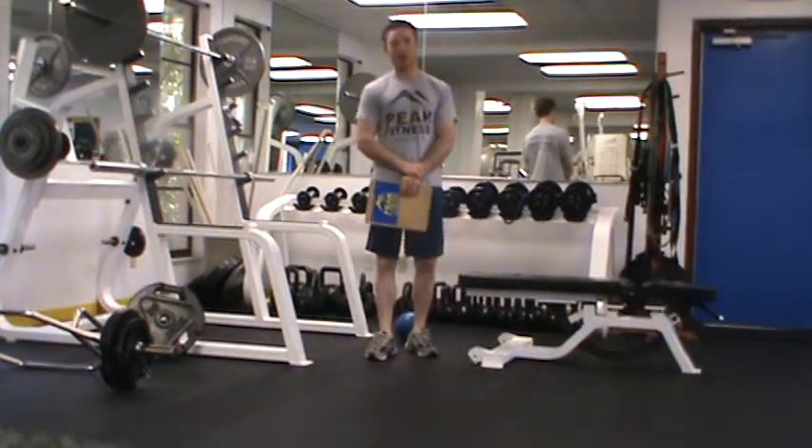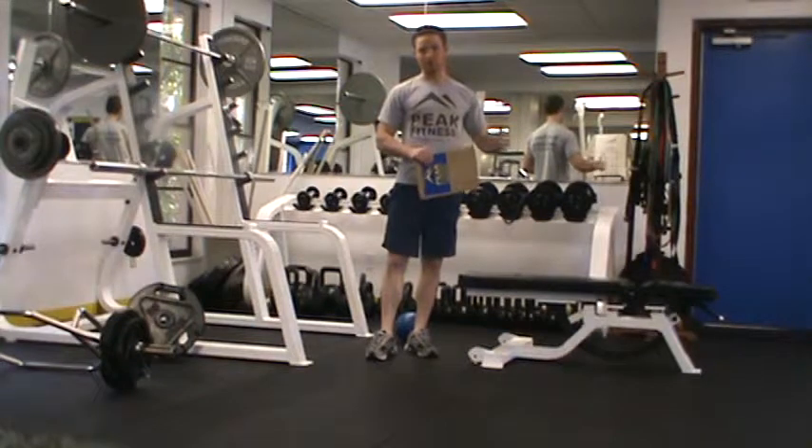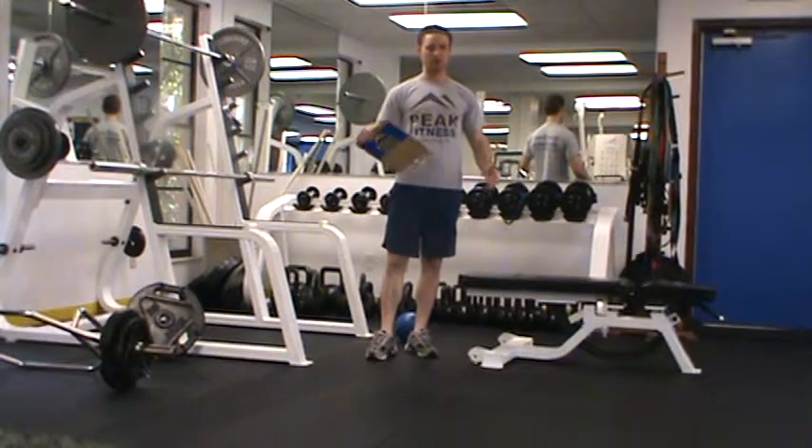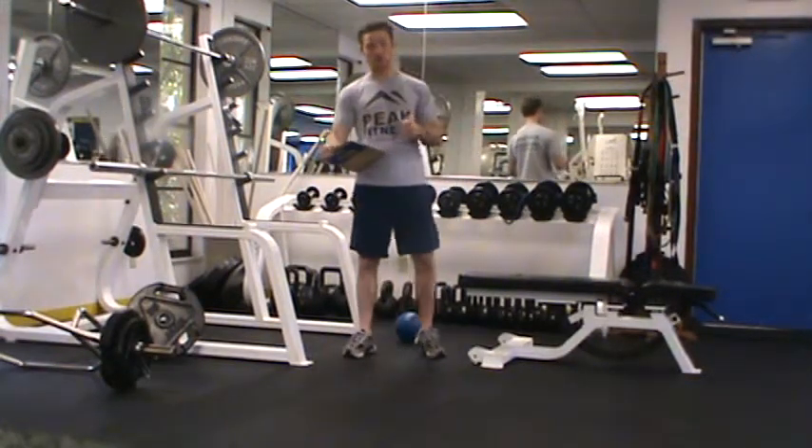This is Chris Kent with your Peak Fitness Workout B. Much like Workout A, Workout B is comprised of three sections. Each is performed as a circuit, so perform all the exercises in circuit 1 before moving on to circuit 2 and so on.